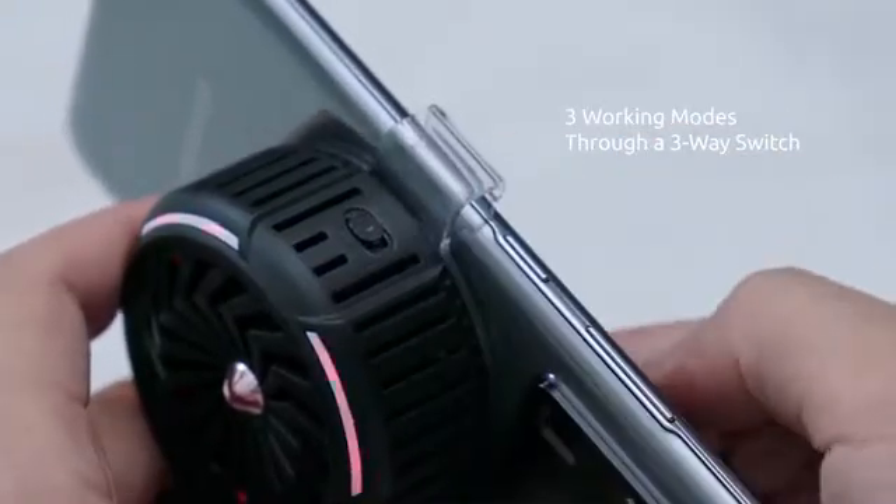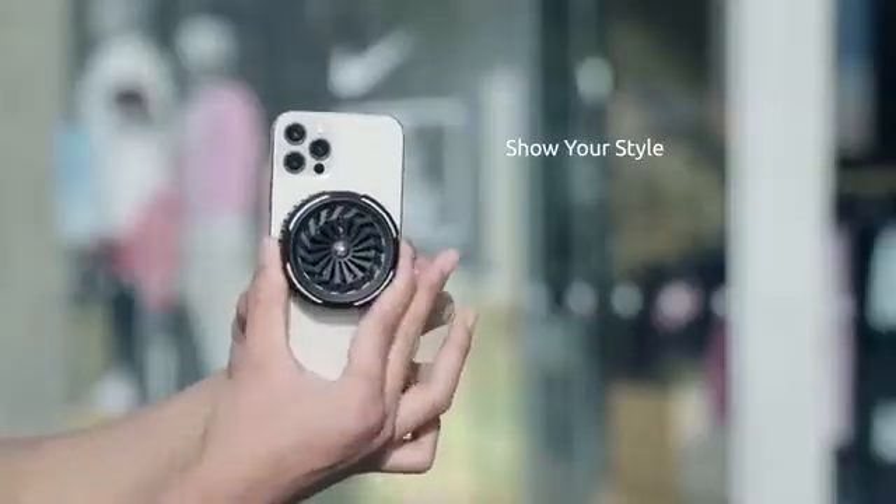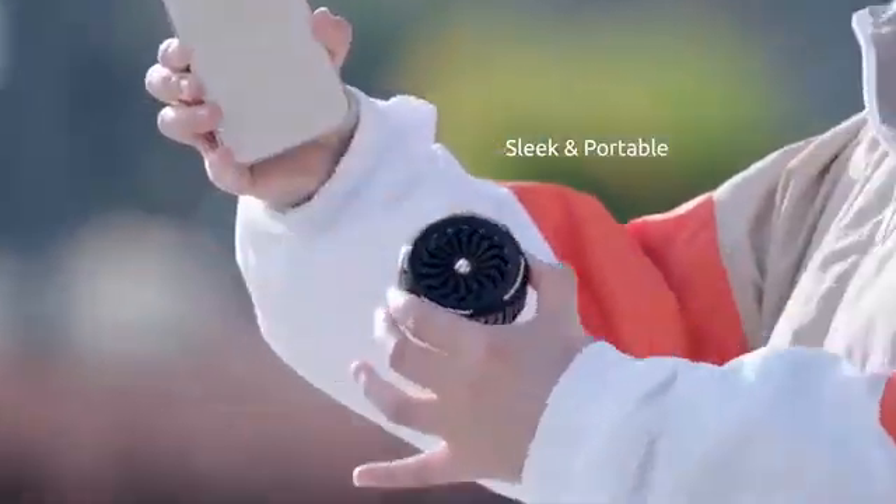It works on three different modes on a flip of the switch. Not just feels cool, it also looks cool. It is well-crafted and super portable. CoolKit.